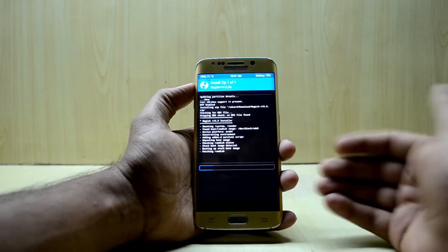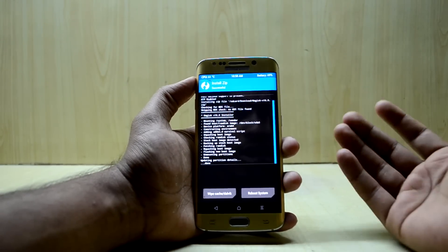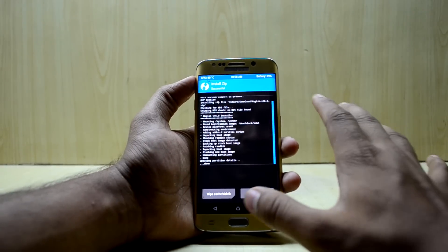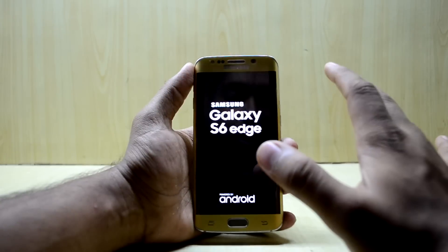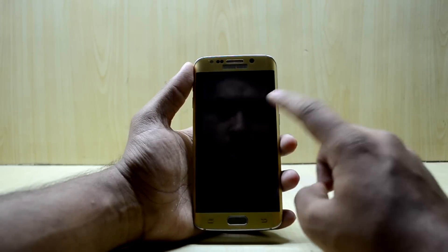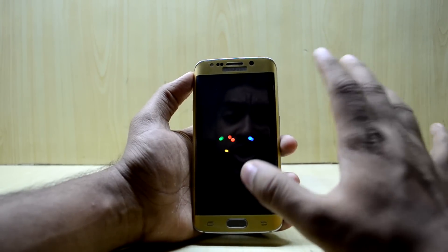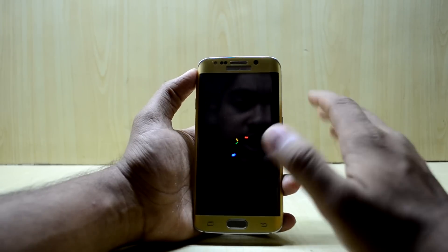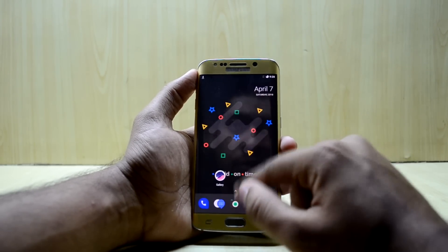Magisk is now installing on the device. The greatest thing about Magisk is it behaves like SuperSU, it also behaves like the Xposed framework, and you can even use Snapchat with it installed. You heard me right — you can use Snapchat on your rooted device with Magisk installed. Let's reboot the device.